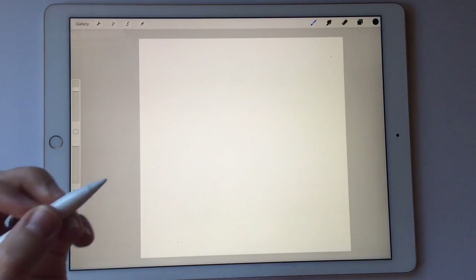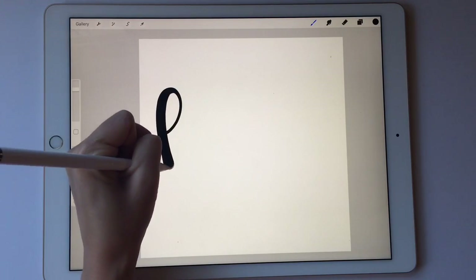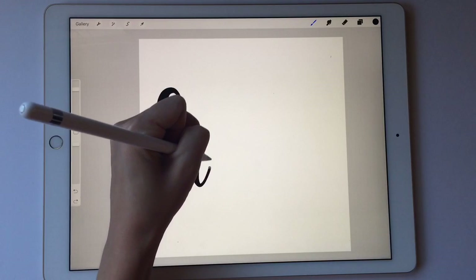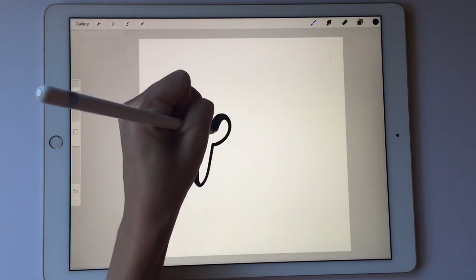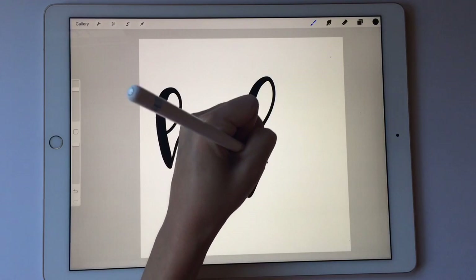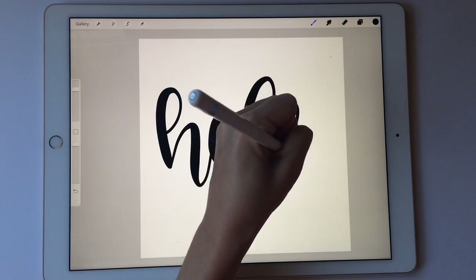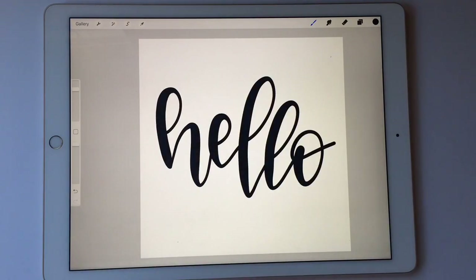I'm Deanna from the Child at Heart Blog and today I'm going to show you how to add a texture or a picture to your lettering or a shape that you draw. So the first thing I'm going to do is write a word. This is all on the Procreate app.